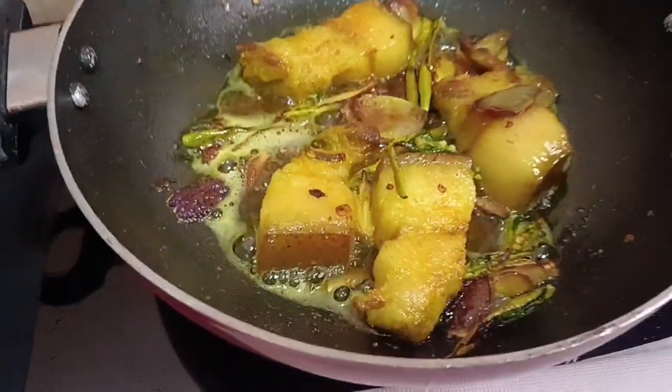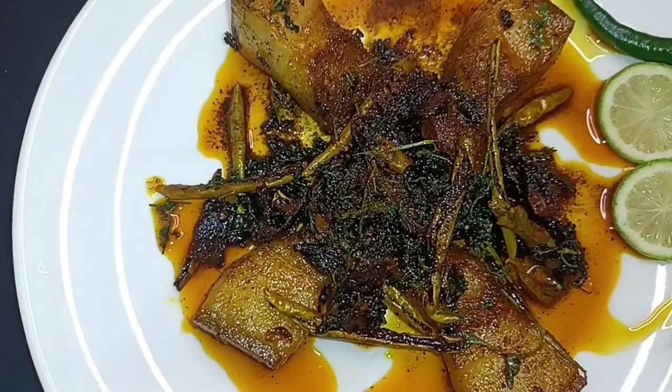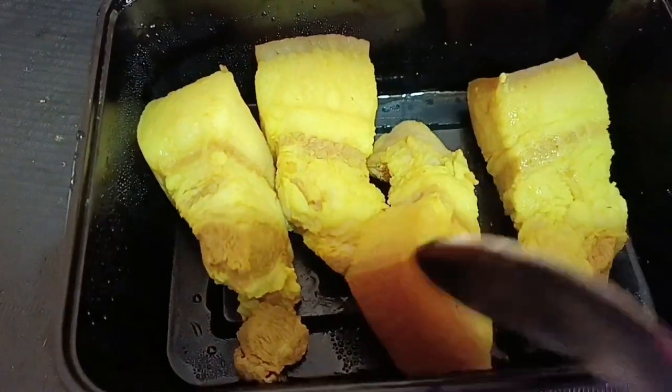Oh my god, so tasty pork dry fry, wow so tasty! Welcome back to my YouTube channel, friends. How are you guys today? You are very good and I am also very good. So friends, today morning I am going to make a lot of things, so let's go, let's start!